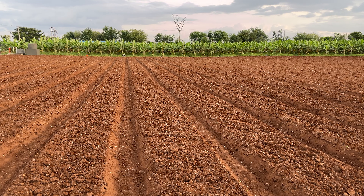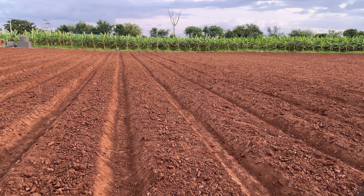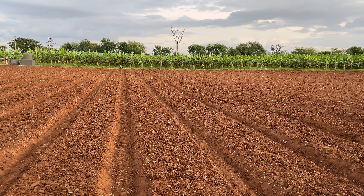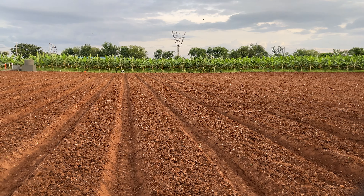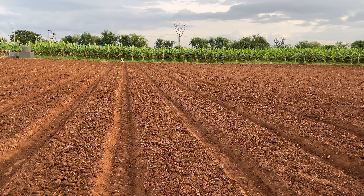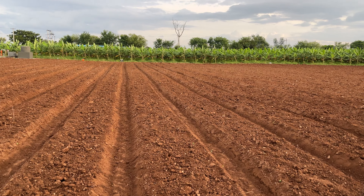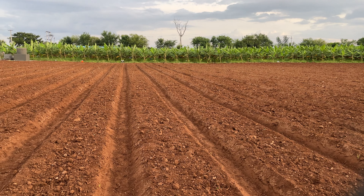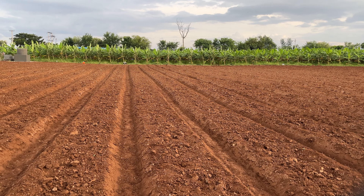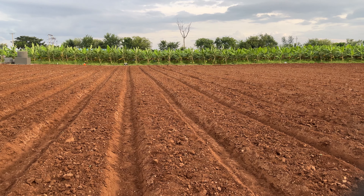Hello, welcome to another video on Panamashimha Farms. What you can see here is trenches being made in the farm. The reason we are digging these trenches is that it serves two purposes. One, it helps conserve rainwater. The philosophy is that every drop of rainwater that falls on the farm should not leave the boundary of the farm.